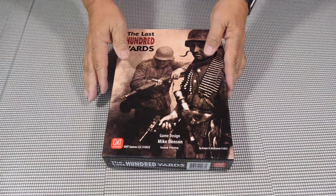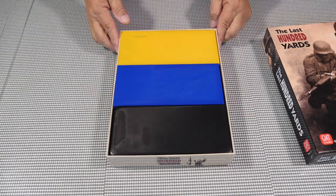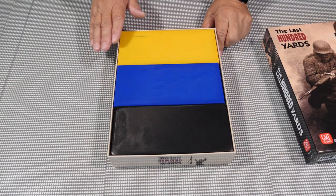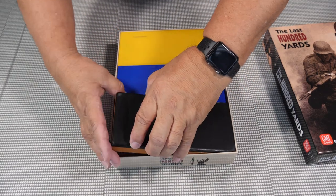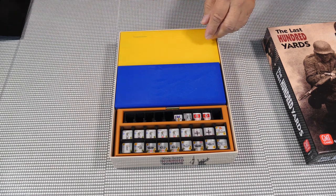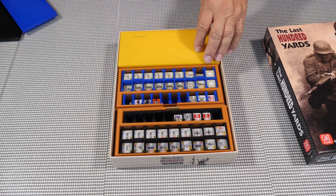Inside the box — let's open that up and take a look. You can see that we have three trays here, and I color-coded these. I have black for the Germans — this is a good tight fit — and I have blue for the Americans, and yellow for a lot of your game playing pieces.